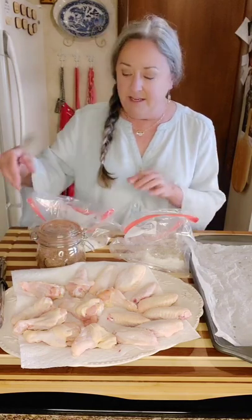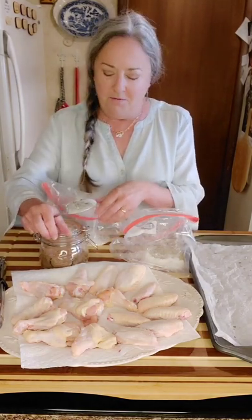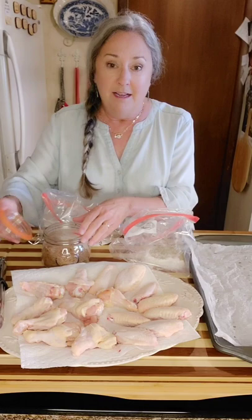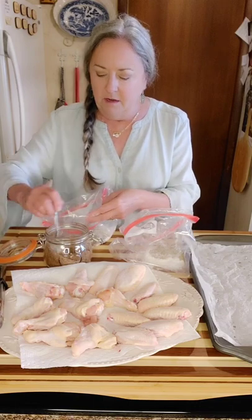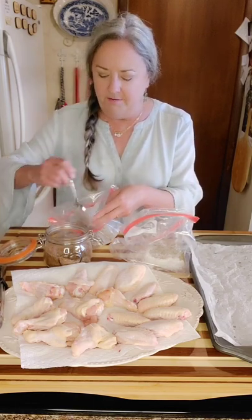In the second bag, this is Myron Mixon's — the King of Barbecue — this is his dry rub, and it is keto friendly. I'll put the recipe up at the top. I'm going to put two big spoonfuls in, and let's throw another one in there for good measure.